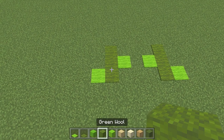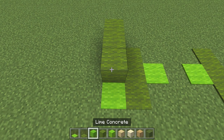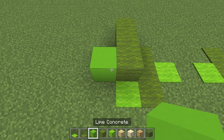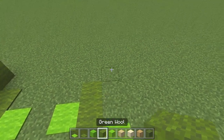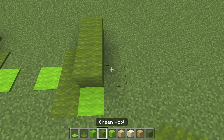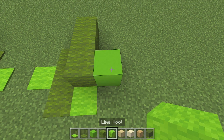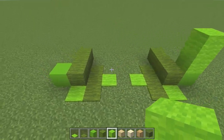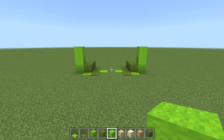Now working on the left-hand-side foot, get your green wool and go 1, 2, 3, then to the left of that do a lime concrete. Do that exactly the same on the opposite side — get your green wool, go 1, 2, 3, then to the right of that do a lime concrete. Above this lime concrete, use two lime green wool, and place two on the opposite side as well. We're starting to build it up nicely so far.